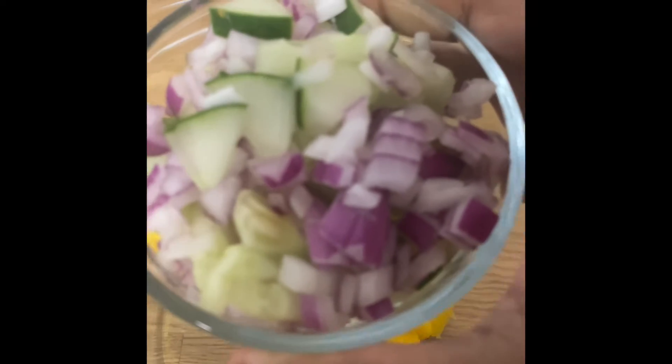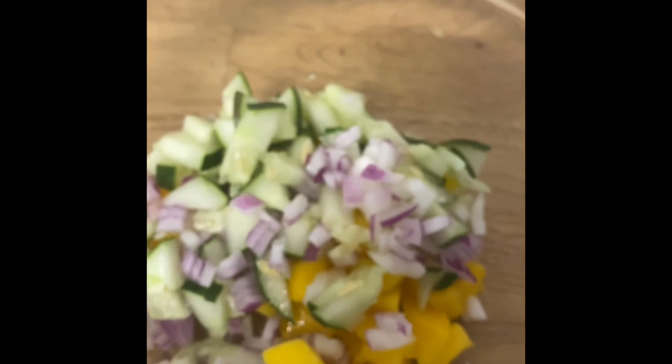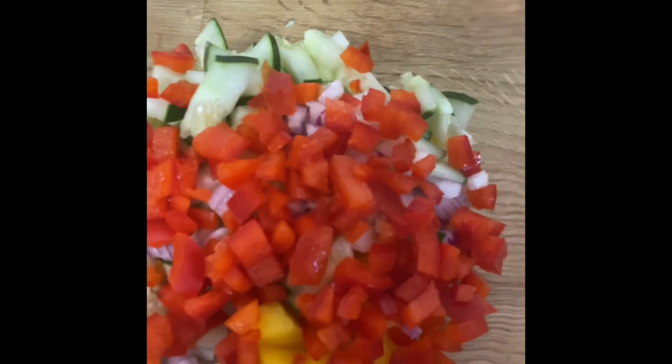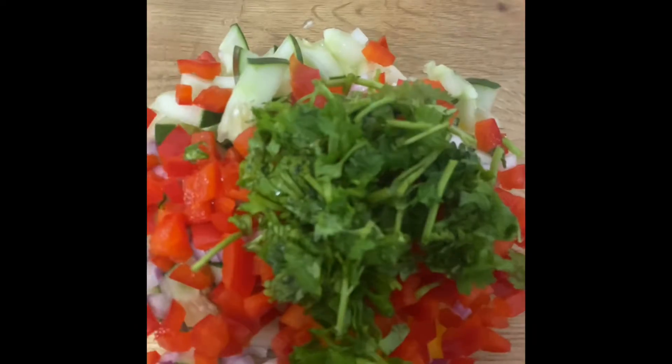I went ahead and cut everything ahead of time. You can see me adding it to the bowl — I'm adding in some cucumber, some red onion, some red bell pepper, tomato, and also some fresh cilantro that I cut up.